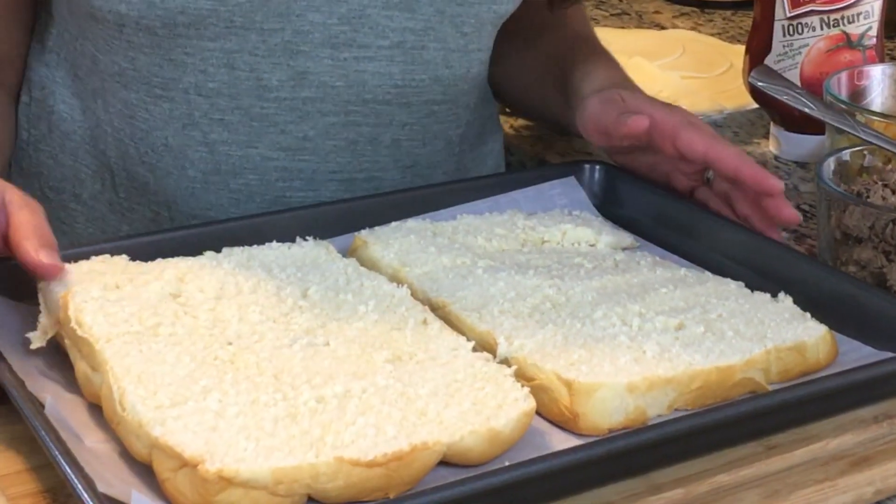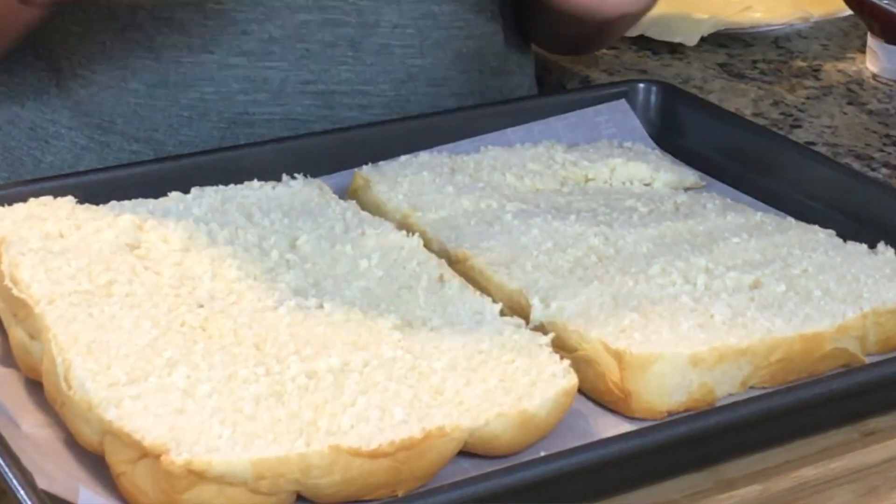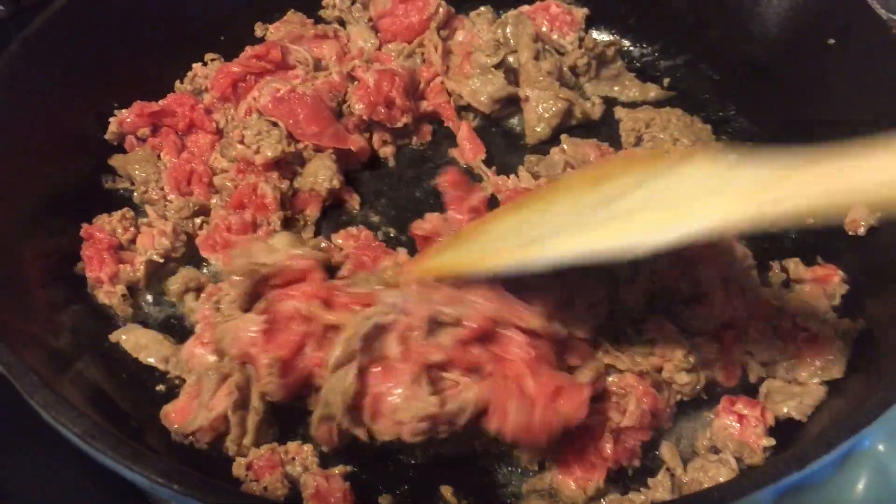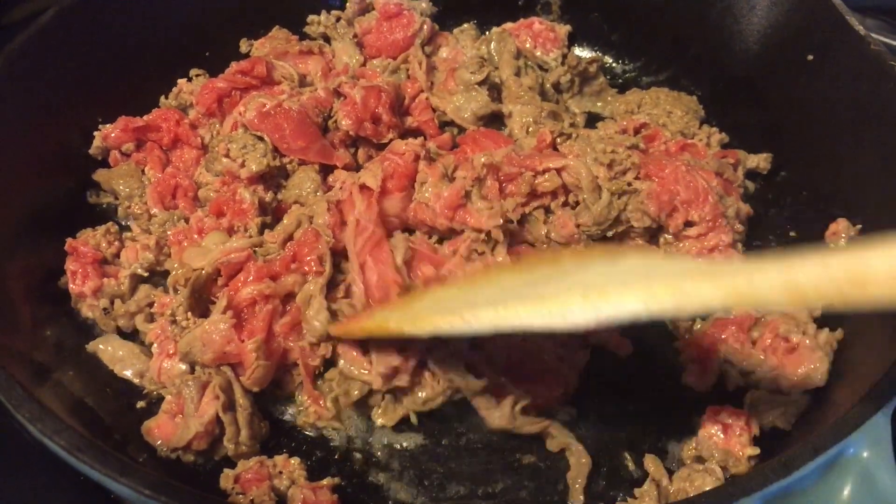You're going to start by finding the center and just cutting this entire block in half. After we get our bread cut in half, we are going to brown up our meat and do a quick sauté of our peppers and onions. I like to start by doing my meat first so that all the flavors of the meat come out in my pan.